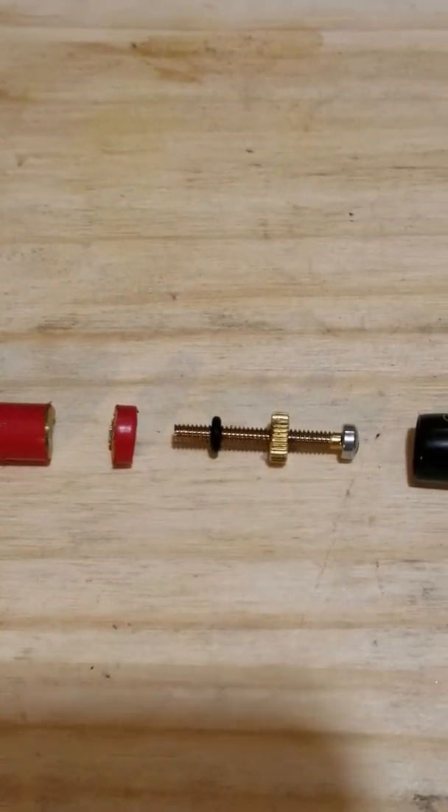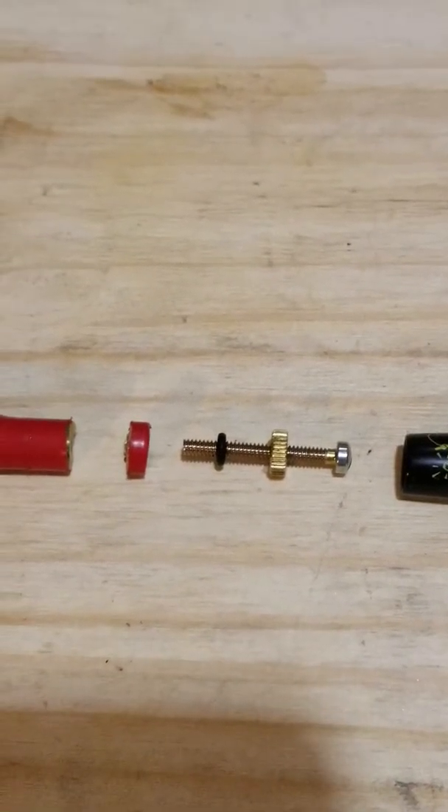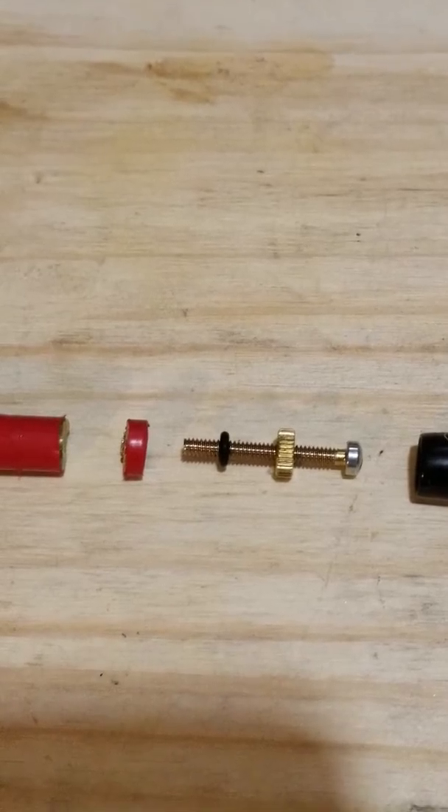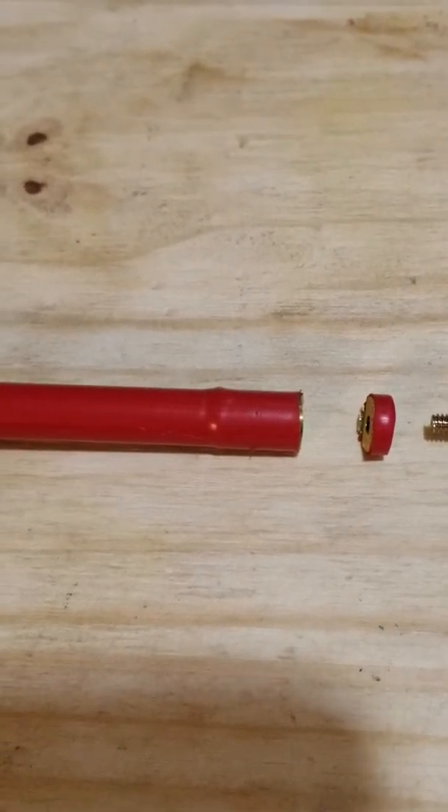I then removed the locking nut and replaced the tuning screw, but again the SWR readings continued to be too high. Finally, I removed the tip, leaving me with just the antenna, and the readings were still too high.